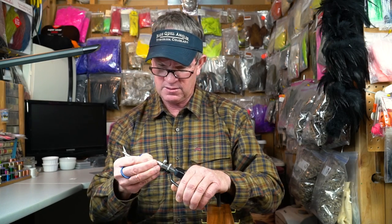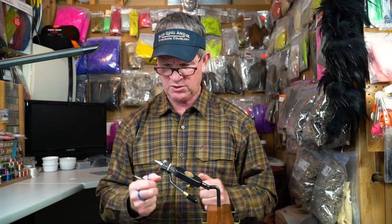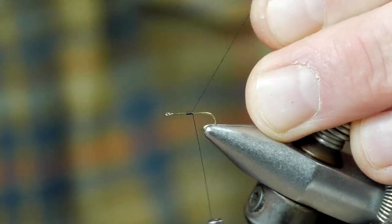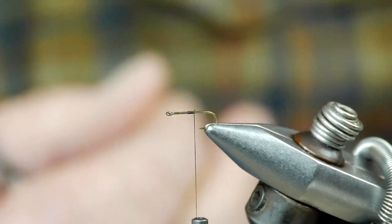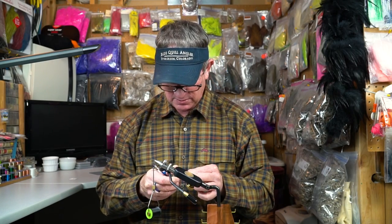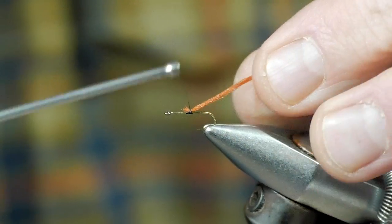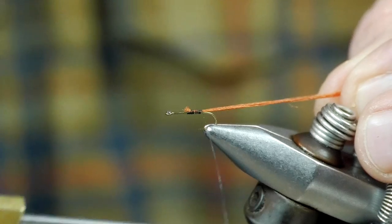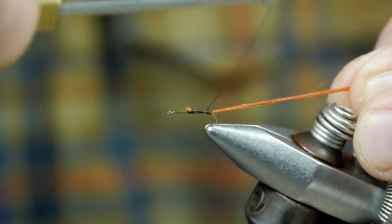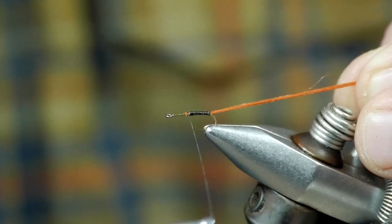I'm going to begin by clamping a Temco 101 into my vise. It's a traditional straight-eyed dry fly hook. Using some 8-0 black uni thread, I'm attaching the thread at the midpoint of the hook shank. The tail is comprised from a piece of rust brown Xelon. We'll square off the butt ends of the tail, set that into place, and then advance our thread back towards the hook bend with symmetrical touching wraps. As we get to the back, we're going to advance that thread forward to cover up any of that exposed Xelon.